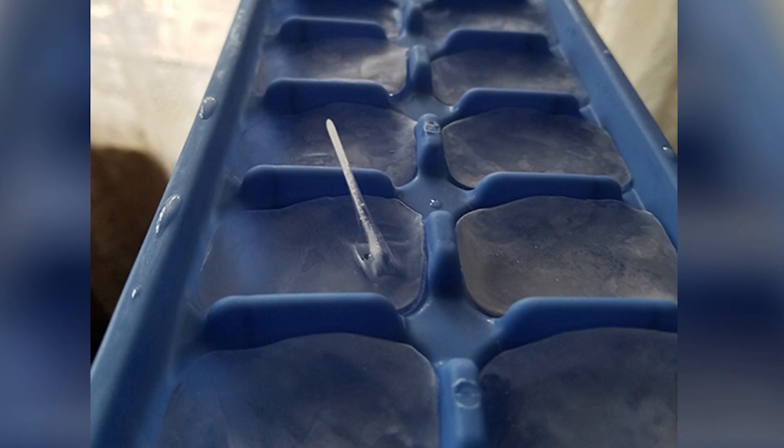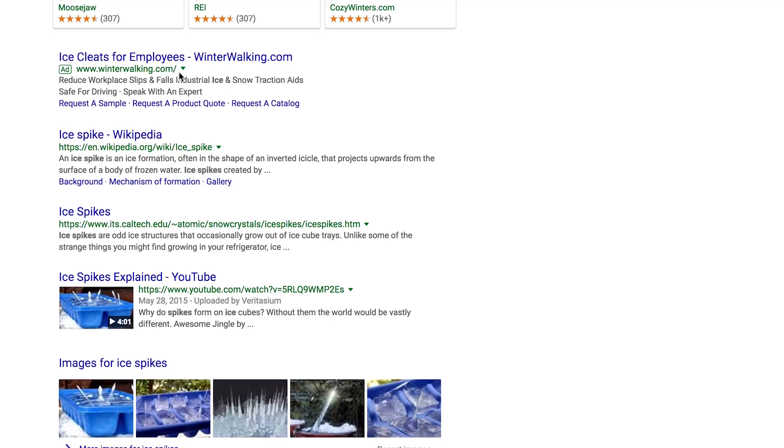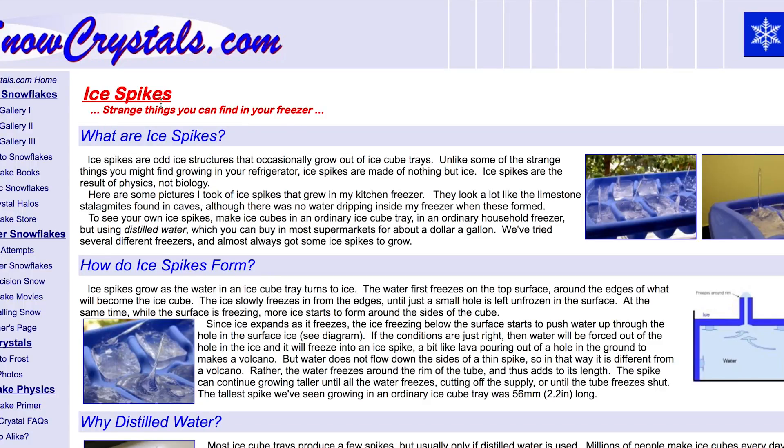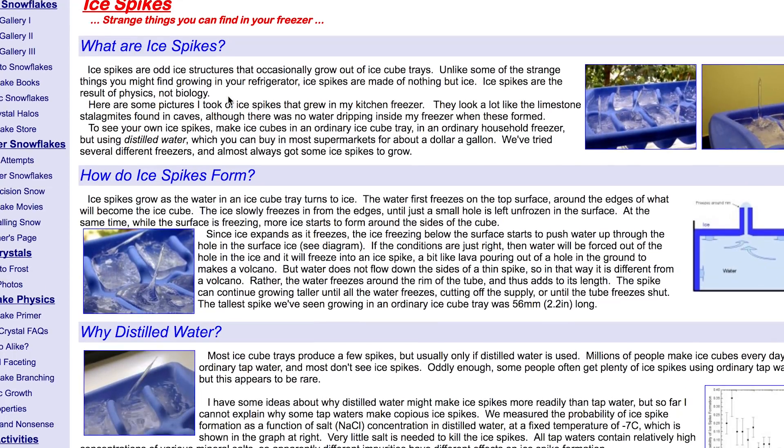He sent me a photo of what looked like an ice cube with a little ice spire sticking out of it, kind of at a slant, and he said, 'What is this? Please explain.' So I went ahead and did a lot of research, and it turns out it's an ice spike.